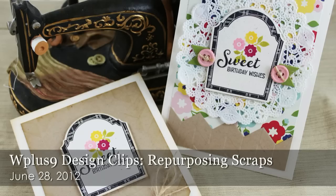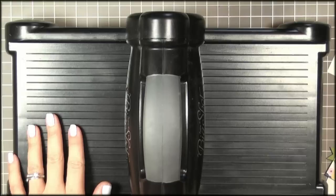Hey guys, Dawn here and I'm back with another Design Clips video. Today we're going to be making that one card but two. We're going to use the leftover scraps from our first card to create a second one. So let's get started.